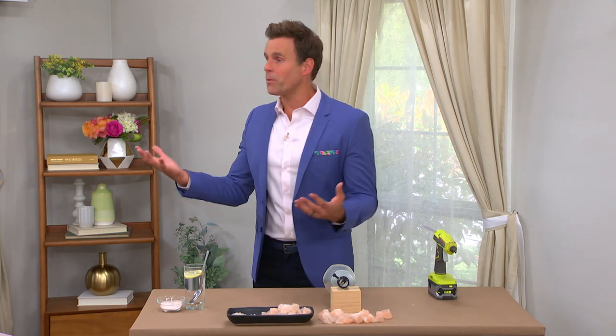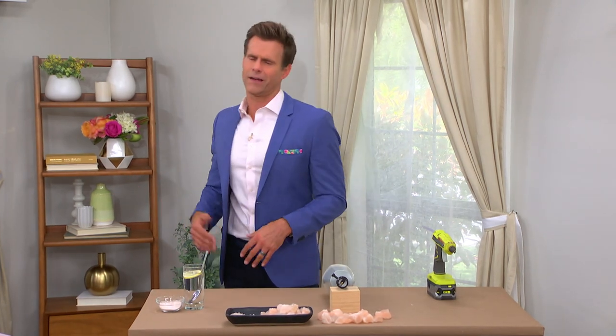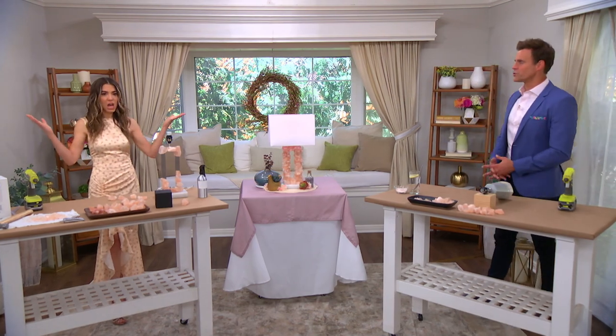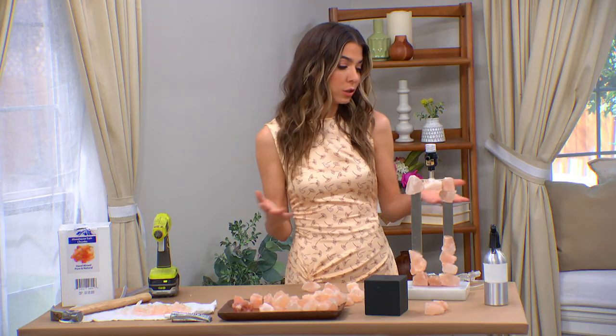Also, the fact that we probably all have lamps lying around that we're kind of like, eh, this one doesn't work anymore. And then transform it. This is a great way to upcycle. And let's talk about the lamps.